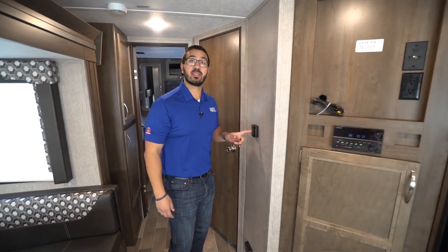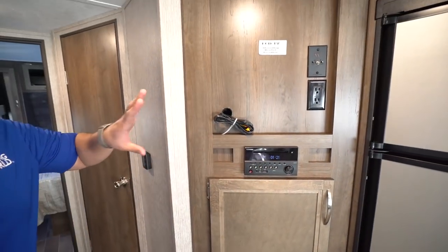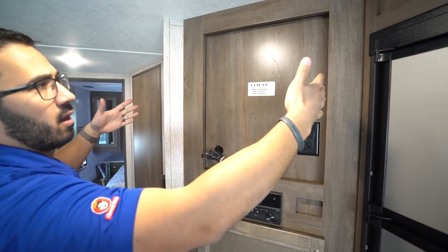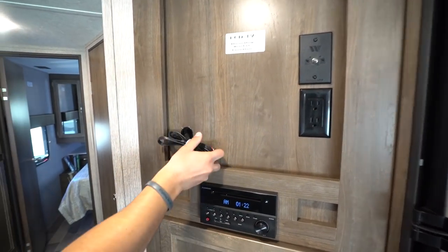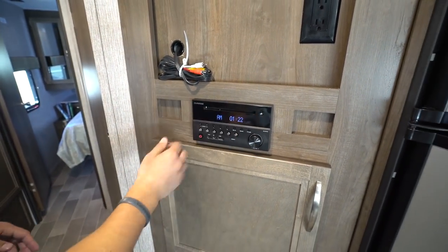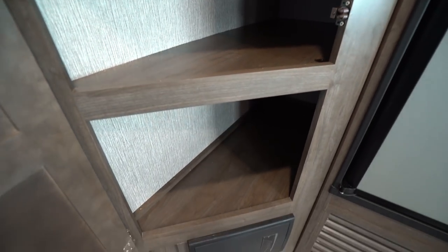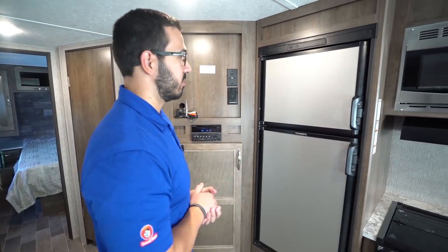Right up here is the thermostat, which controls both the ducted AC and the ducted heat. Moving over is the entertainment center — there's a backer in the wall so you know exactly where to mount the TV. You can use a swing arm mount to accommodate a bigger TV, and the connections are there. You also have audio/video jacks connected to this multimedia center, which is a DVD player and is also Bluetooth capable. Underneath that is pretty usable storage that goes back a good ways, making an excellent pantry spot in close proximity to the kitchen.